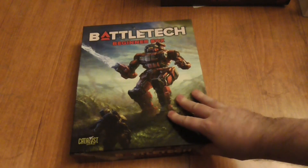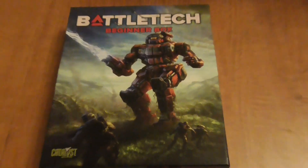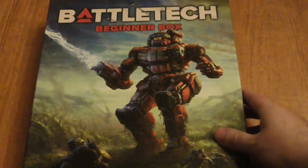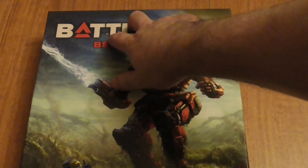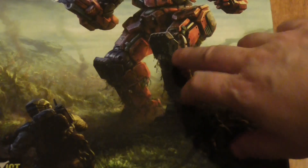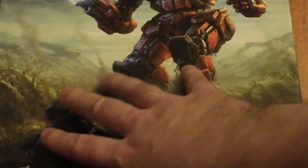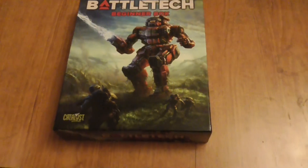Let's take a look at the front art. You've got a Vindicator on the front, which is one of the new things in this set. You've also got some planes — jets, fighters, or bombers flying over. There's infantry down below on the front art, and on the Vindicator's legs you can see vines, with a very alien world sort of in the background. I think that's really cool.